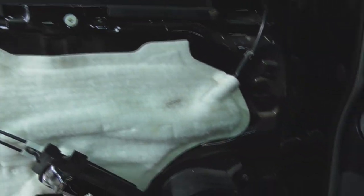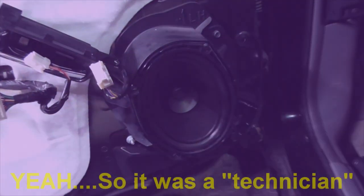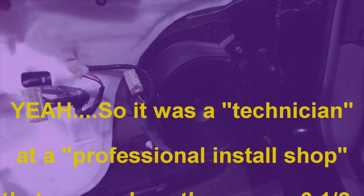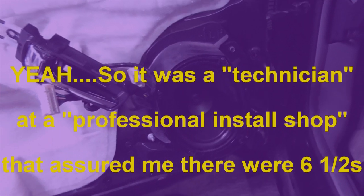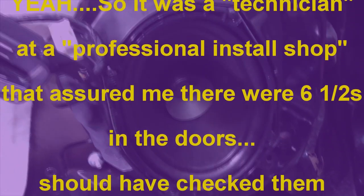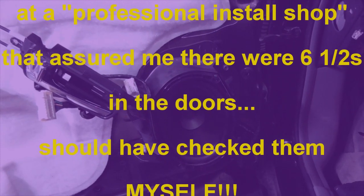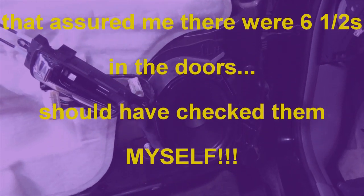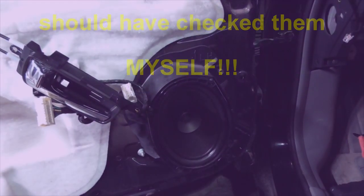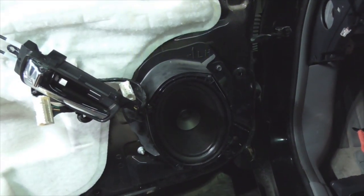This is why you should do your research and double and triple check things. Turns out these are not six-and-a-halfs in the door — they are six-by-nines. So what I'm going to do is put the Rockford Fosgate six-by-nines that I have in the door and return the six-and-a-halfs to get another set of six-by-nines.